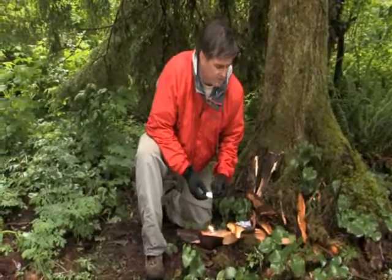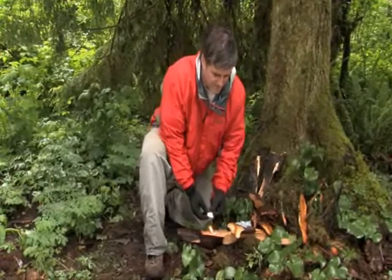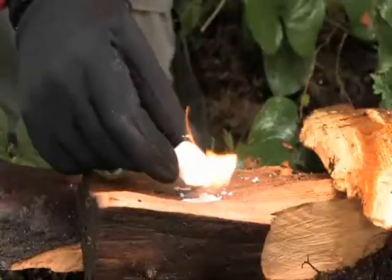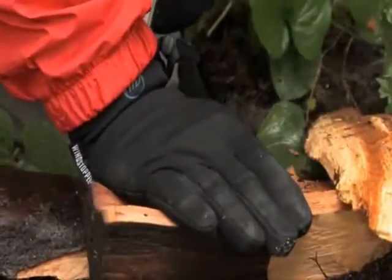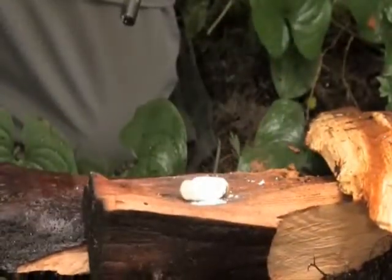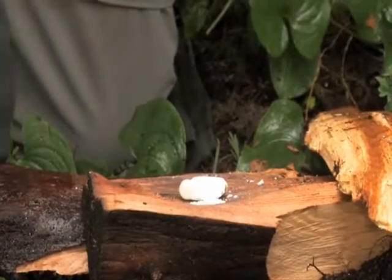Wet Fire burns at 1300 degrees, so if you need to dry out your fire materials, simply light the entire cube. The cube burns for over 10 minutes. Because the Wet Fire cube cools instantly, you can smother it and save it for later use.